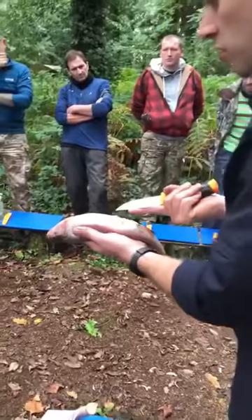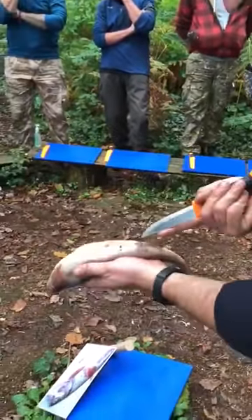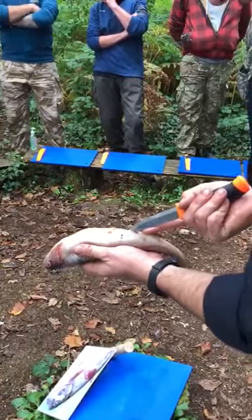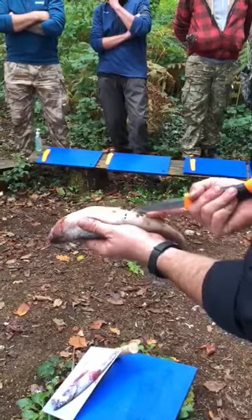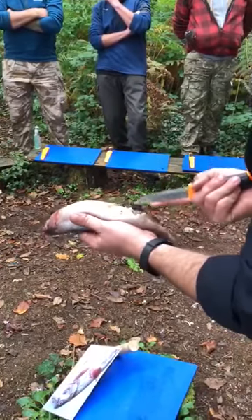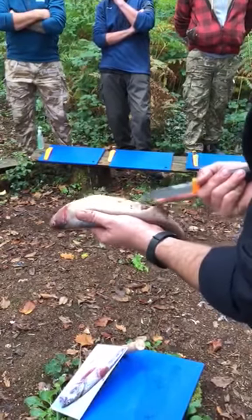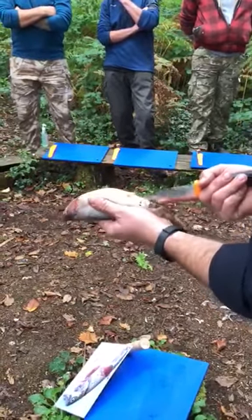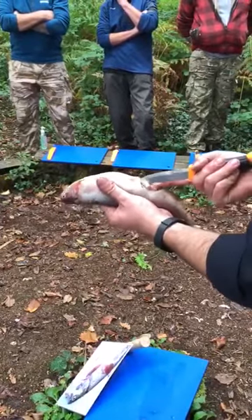Just go very, very careful. In through the anus, with the very tip of the knife, I'm just going to saw all the way down to the head. Go in very gently — saw — because we don't want to burst any of the insides. Once you get it going, it should just start to tear down. We could lay it down on our board; that's easier.